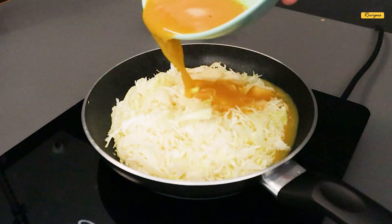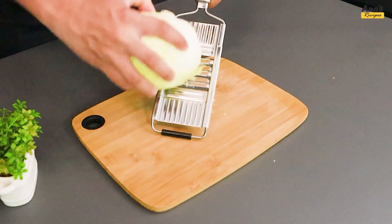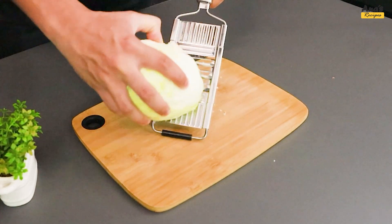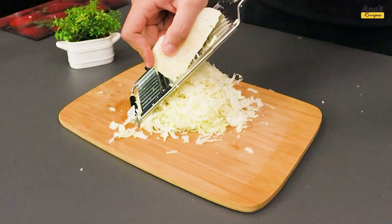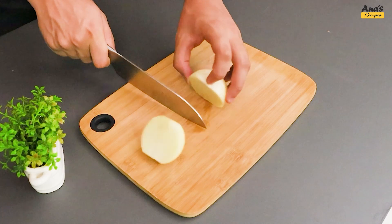This is the most creative way to prepare cabbage with eggs, and it's full of flavor. We start by grating 1 quarter of a cabbage. Next, we slice half an onion into rings.